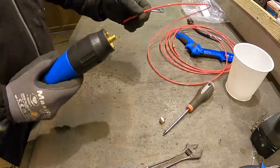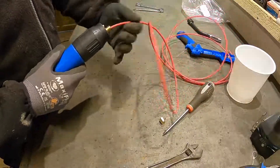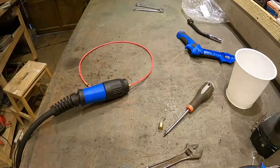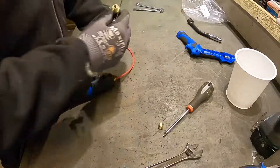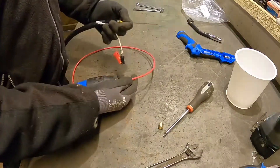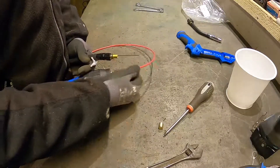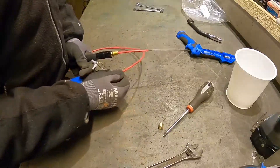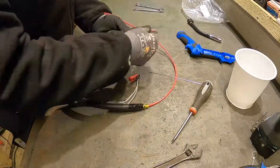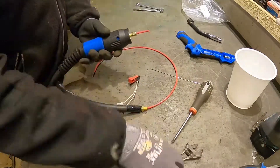I'm feeding in the new wire liner, making sure that the hose is still as straight as possible to minimize the resistance. I use a small piece of welding wire to support the Teflon liner when pushing it through the hose fitting in the other end. I'm locking the new liner in position with the compressor fitting and the lock nut.